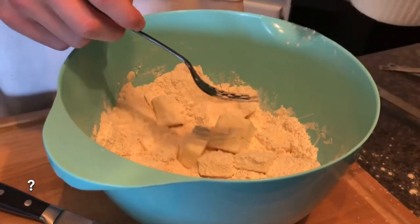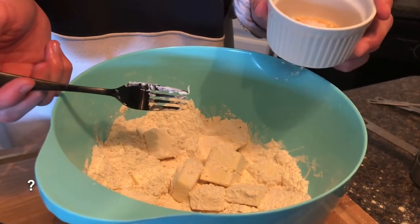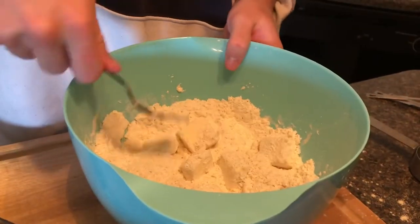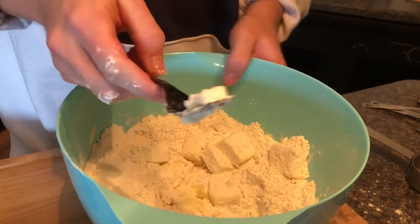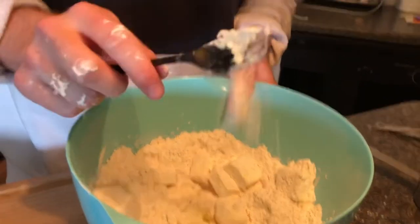We're gonna add a tablespoon of sugar and a teaspoon of salt — that's cane sugar. Next you're gonna cut this up, but maybe you should have softened it first? No, it's supposed to be cold. I don't think this is gonna work — be right back with a better tool.